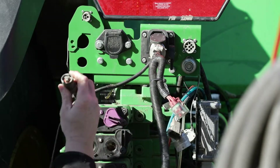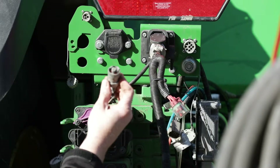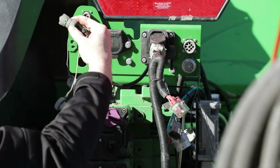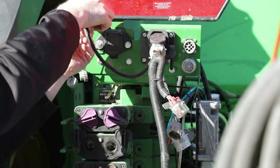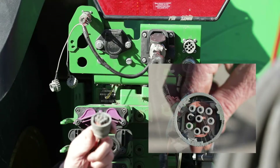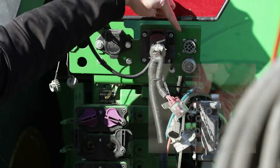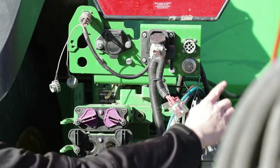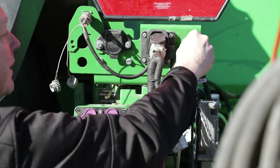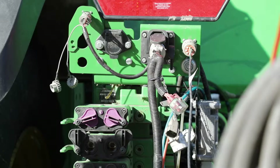The next part is the power portion. This happens to be equipped with active implement guidance. This is your power portion that will hook up — simply put in there, snap into place. This particular piece is for your position sensor that is on the hitch. That plugs just on the other side of this ISO connector here. Put it into place, twist until it locks, and that is that.